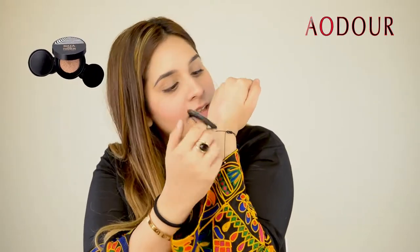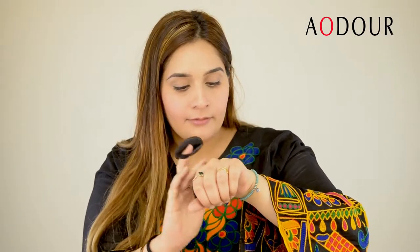Oh my god, I'm not even joking, the finish is amazing. I love this finish, I'm getting this one for myself! You guys can see — madame ne is ko apne haath pe lagaya hai aur yeh ekdam mattify ho gayi hai. It feels very light, aisa lagta hi nahi ke koi product lagaya hai. I really love this one.